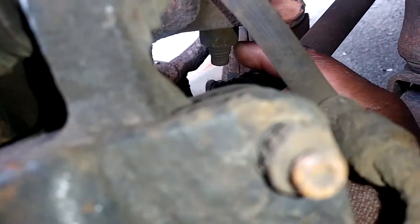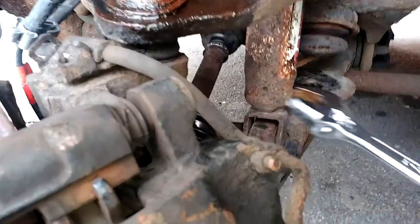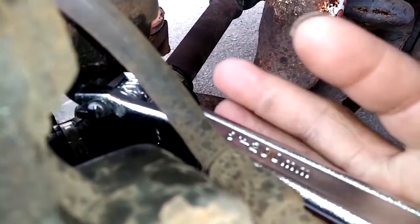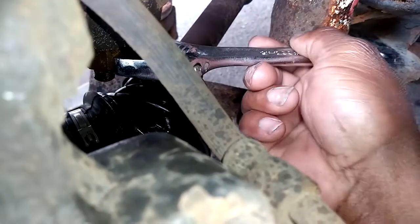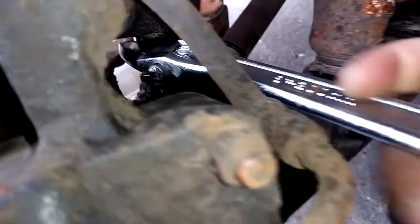To take this nut off I'm using an adjustable wrench. Your choice of weapon or tool may be different, but with the adjustable wrench it's working for me.